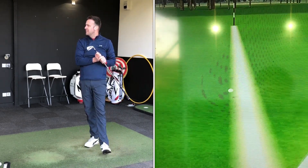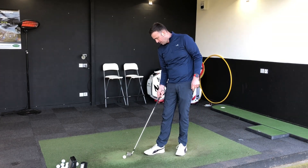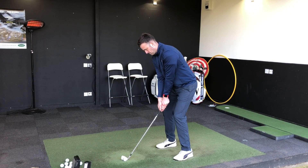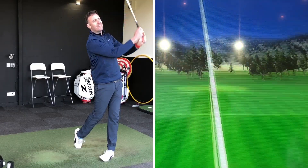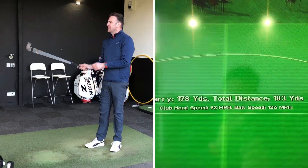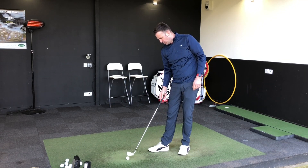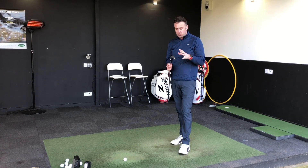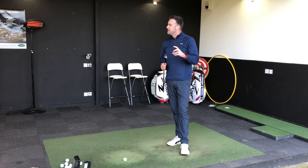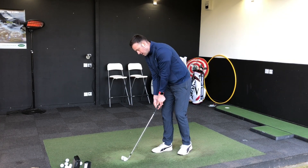That first one feels really nice — a nice ball flight, stopping pretty quick, carrying 170, spinning at just under 7,000. Very nice straight golf shot. The second one carried 178 — I pulled that a touch left, so spin came down a little to around 5,200, but it still felt really good. One thing that stands out: it's not a loud sound at impact. Sometimes game improvement irons can be very clicky and loud, but the power holes may act as dampening on the acoustic sound as the ball leaves the face.